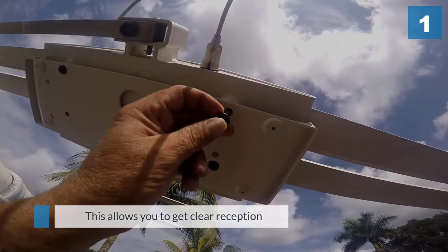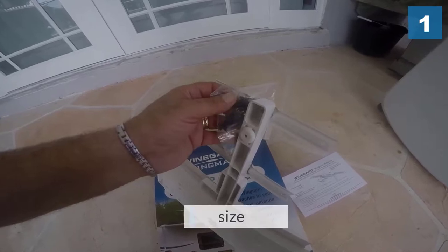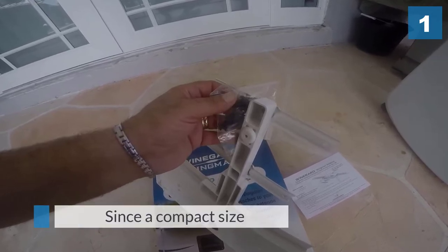Step 1: Open up the Sensar antenna. Step 2: Take out the bumpers from the bottom. Step 3: Put the holes in line with the holes of the bumper.